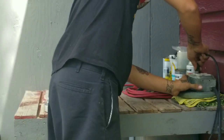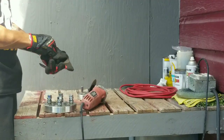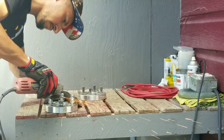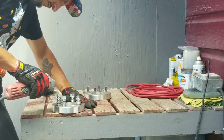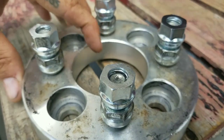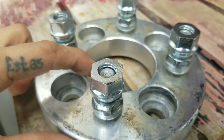Alright guys, so last night I picked up the lug nuts for the spacers. As you guys saw in the video, they were just a bit taller than what I needed, so I'm just going to grab the grinder and shave them down a bit to make them fit.